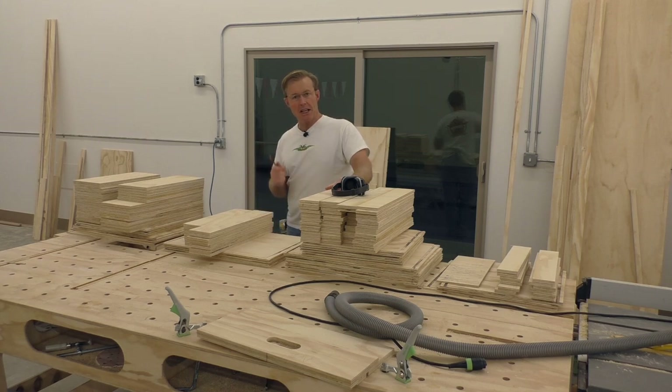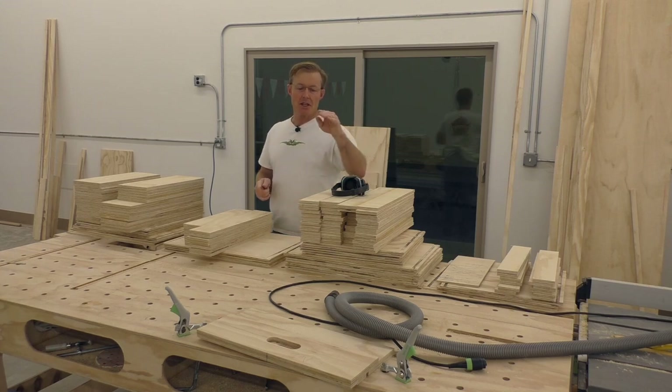Next, to keep production moving and make this as efficient as possible, I'm going to take out the fronts - one front for each drawer - and set up and cut the pull.